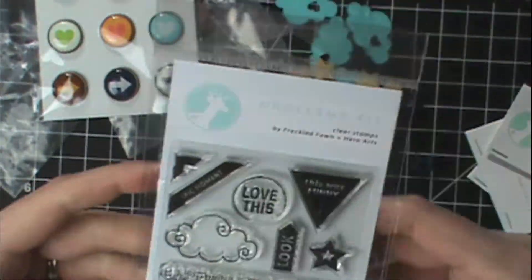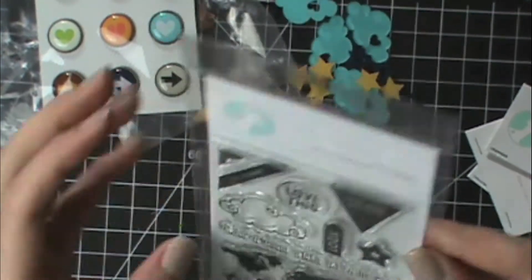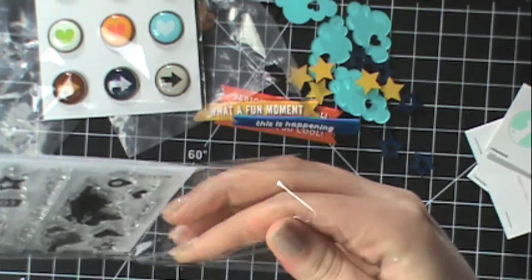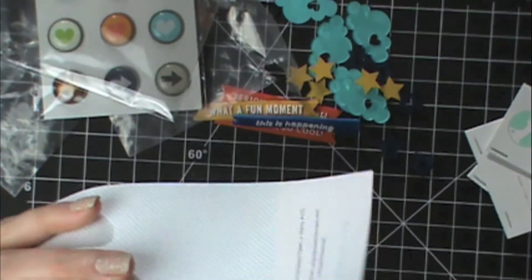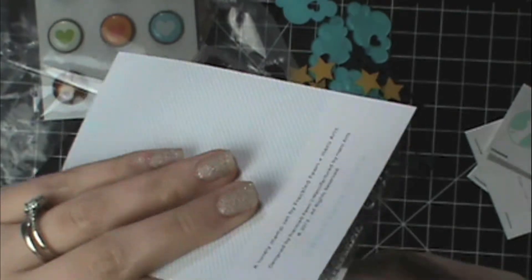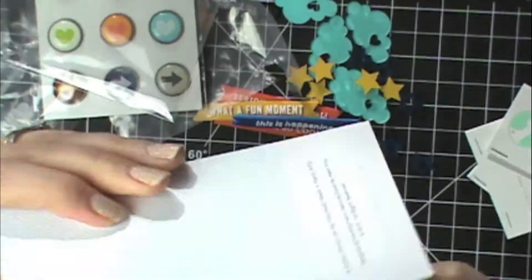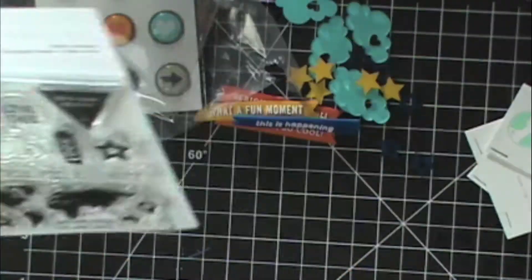There's a little stamp set — it says 'by Freckle Fawn and Hero Arts,' so they are the same stamps that Hero Arts has. I haven't used any of their stamps before, so I'm going to take them out and feel them. These are good quality photopolymer stamps — they're firm, whereas the SP stamps are really soft and squishy. These ones are firm and remind me of Lawn Fawn stamps in how they're kind of firm. Very very good.